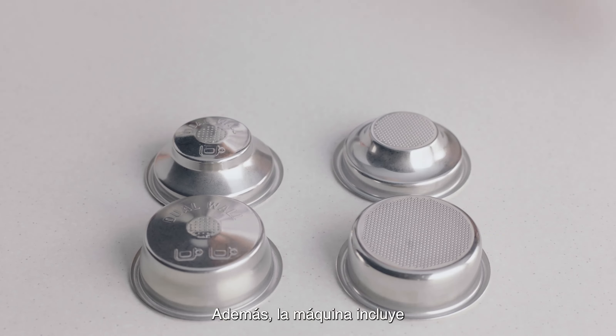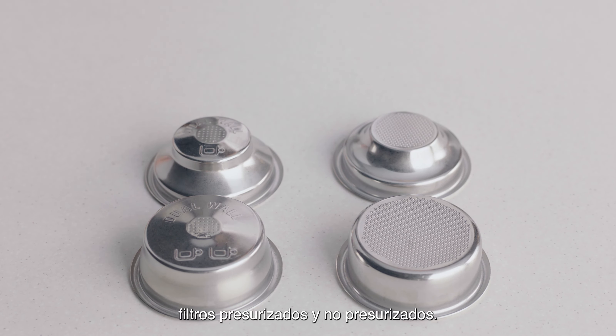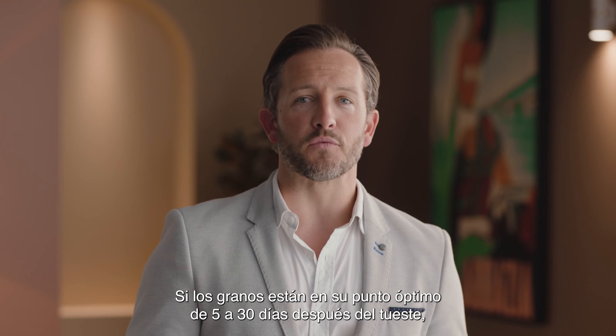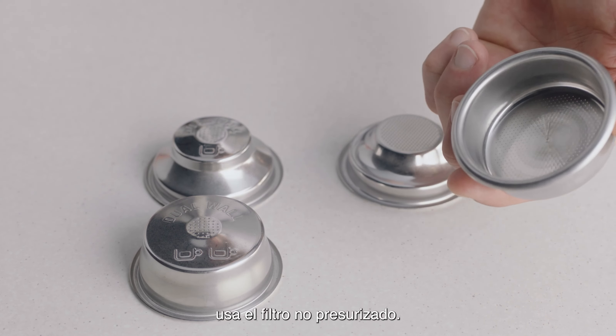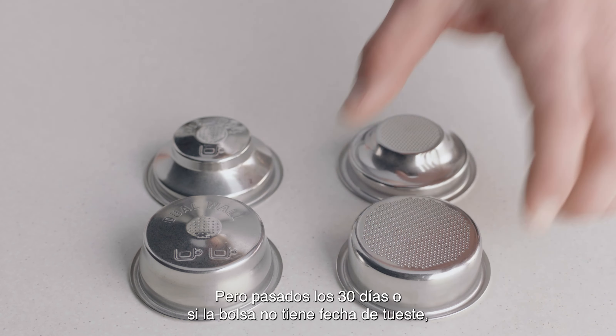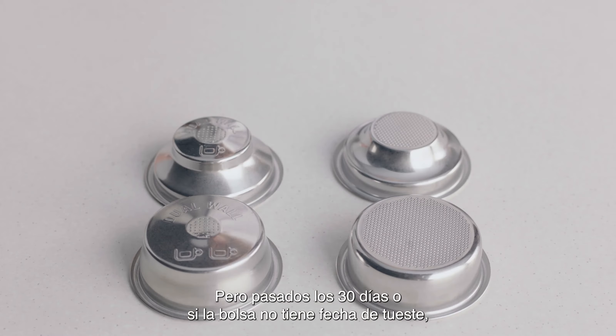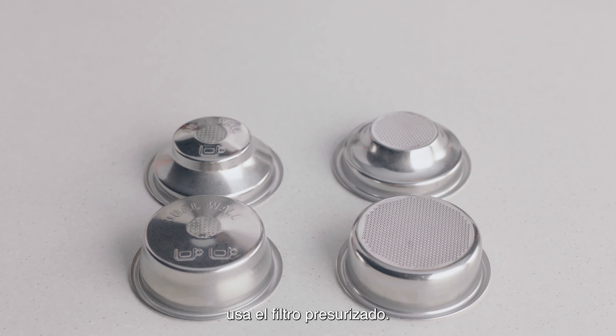You might have noticed there are also single and dual wall filter baskets with your machine. When your coffee beans are at their peak — five to 30 days out of roast — use the single wall filter basket. But if they're older than 30 days, or the bag has a best before or use by date, use the dual wall filter basket.